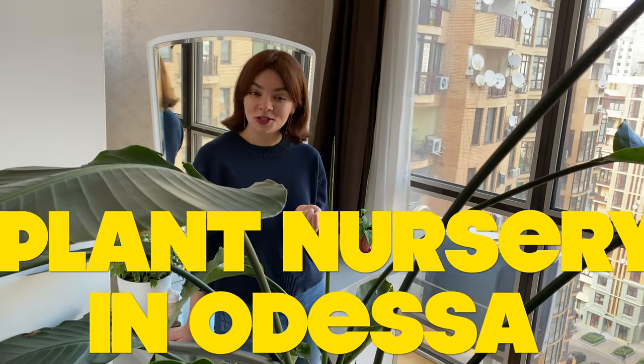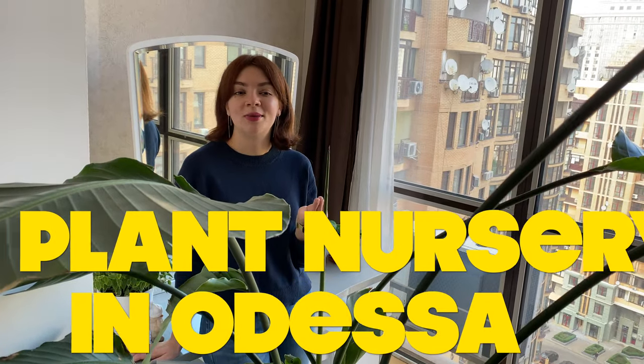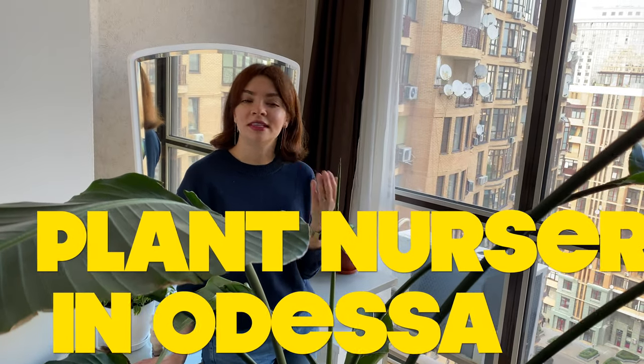So this time I decided why don't I actually take you to the nursery with me, because we are planning to buy a plant or two. I'll show you the collection, I'll show you the prices, and you'll finally see the plants that will come home with us.